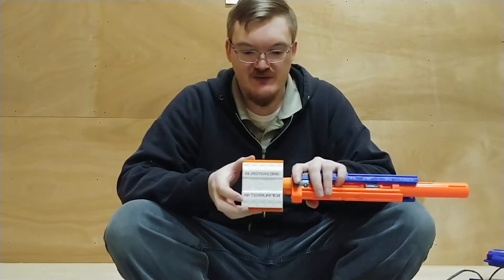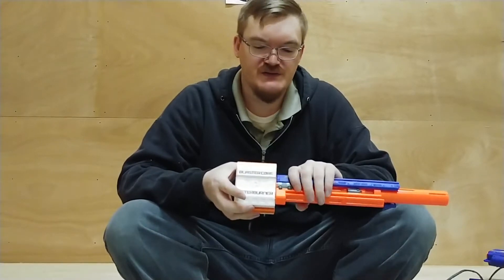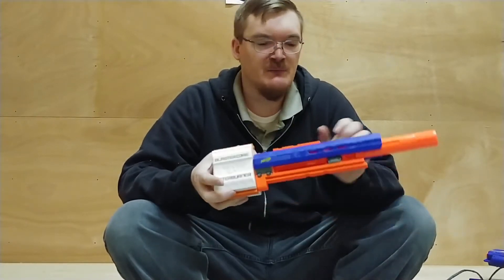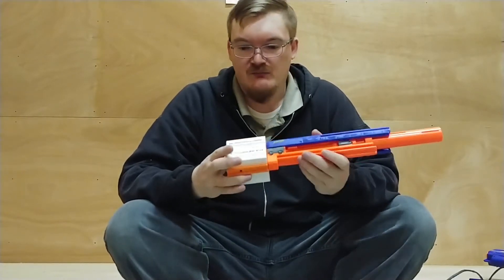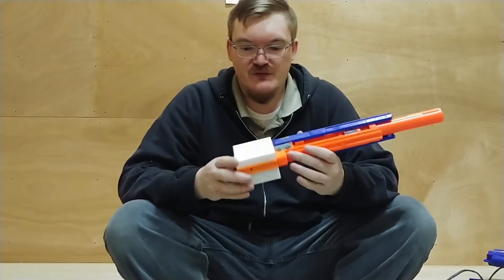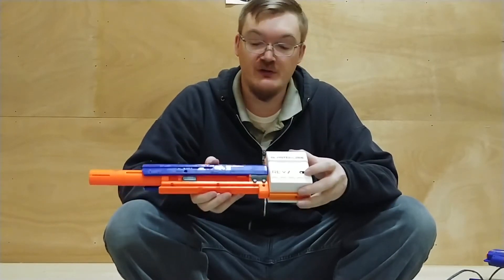I'd recommend watching Captain Xavier's Strife Rewire video. I think he's got the Mod Mondays on his channel, and that's essentially all you really have to do with this, because that's basically your power to your motor connectors.